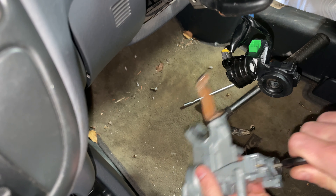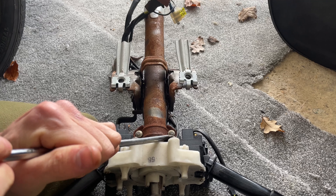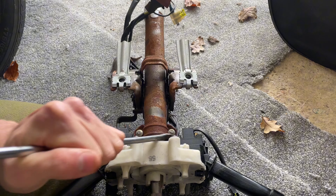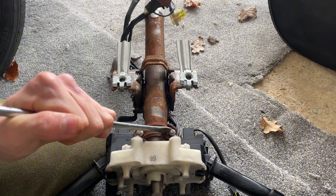There it is - that's the sticky barrel disconnected. On the new unit on the floor you can see a better view of how to do it: just catching the edge of the bolt, and when it starts to spin it round, it comes undone super quick.